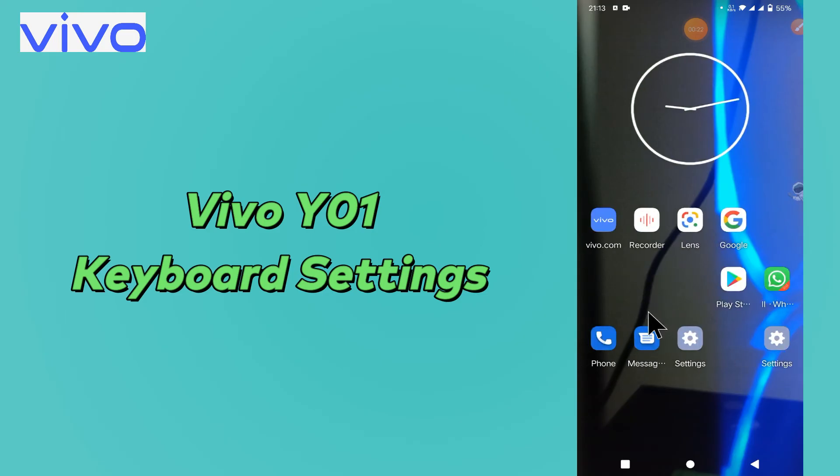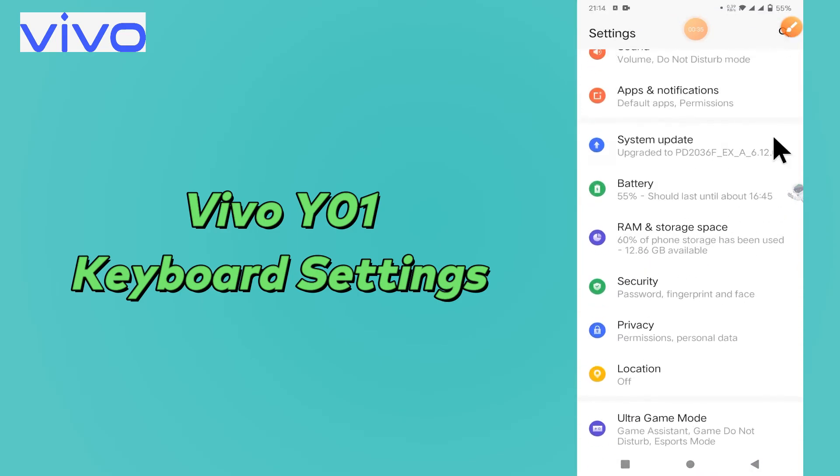Before starting, if you are new to my channel, don't forget to subscribe and press the bell icon. Now to learn about the keyboard settings or if you want to change them, you have to follow the steps and watch the video and you will learn all about the keyboard settings in your device.